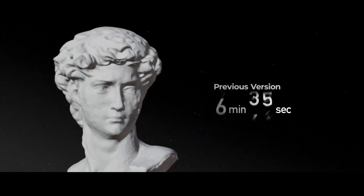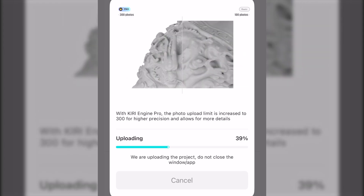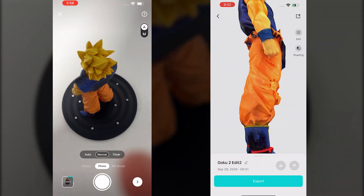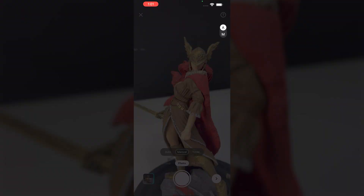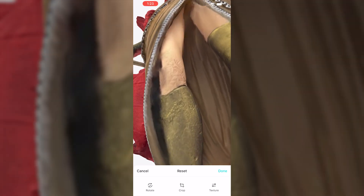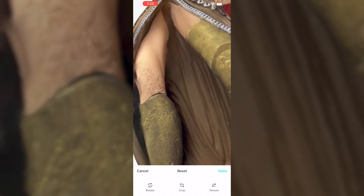In older versions, a typical scan could take close to 10 minutes from upload to final model. With 4.0, the same job usually finishes in around 2 minutes. This reduction makes a big difference, especially when you are testing different angles or retaking photos. So instead of waiting around, you can run a scan, see the result, and try again without losing half your afternoon.